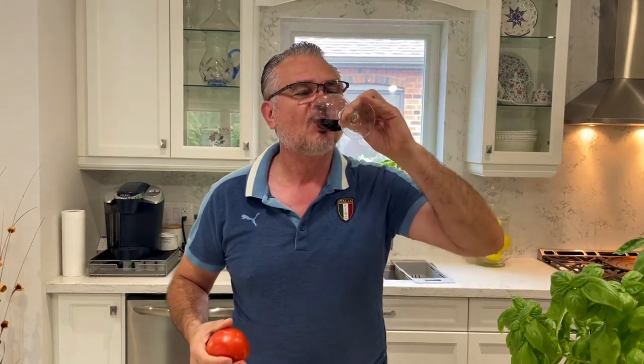Just before I dice and slice the tomatoes, I have to celebrate this Italian soccer win. So this is for the Italians all over the world — cheers, salute! It's time to dice them up.